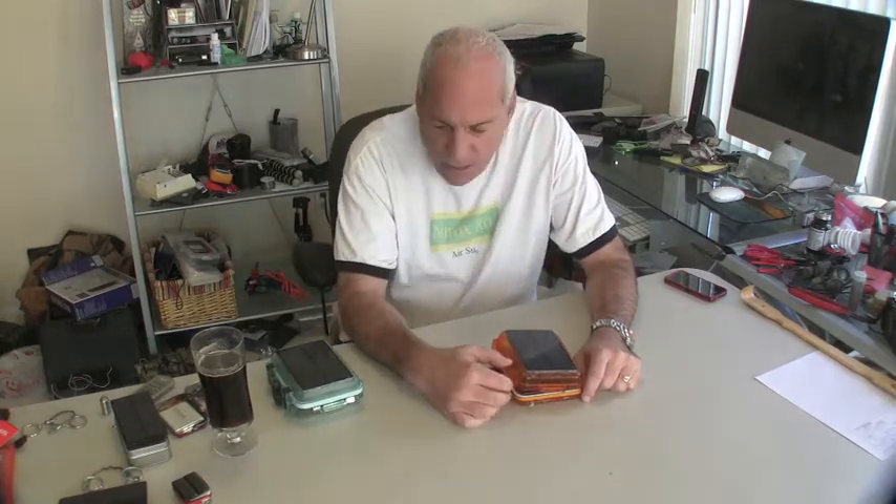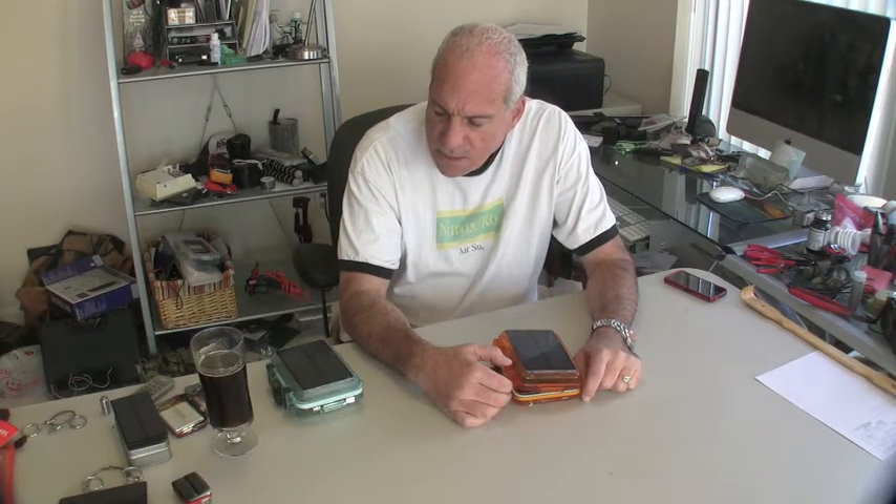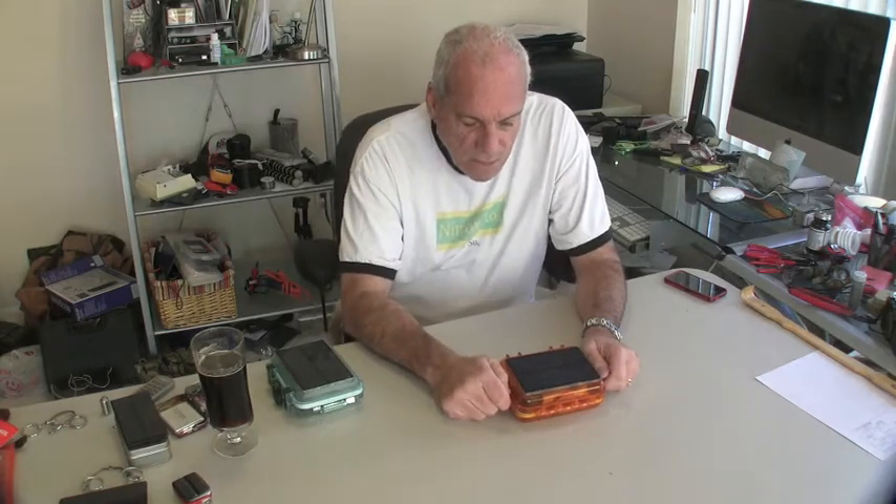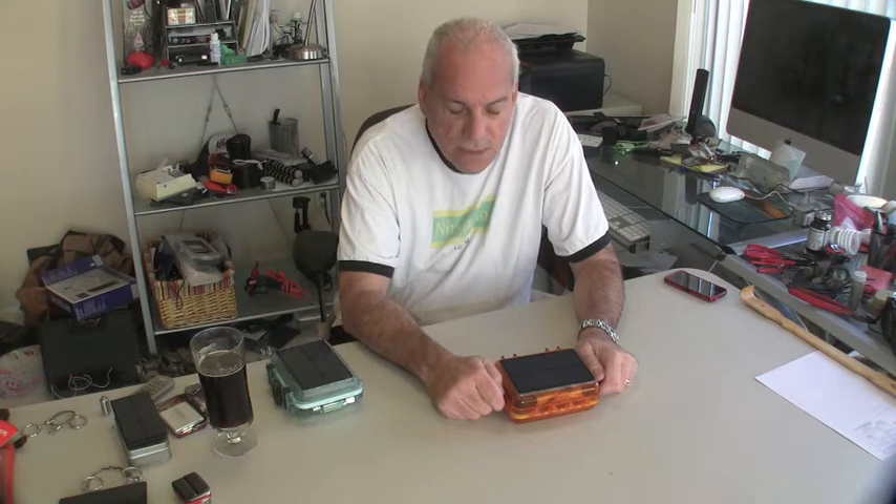Thought I'd bring it up to date on my solar chargers. I'm a big fan of solar. I like anything that has to do with not interacting in a detrimental way to the environment — using renewable energy sources as much as possible. We're killing this planet slowly but surely, and we need to do everything we can to keep it from proceeding any further.